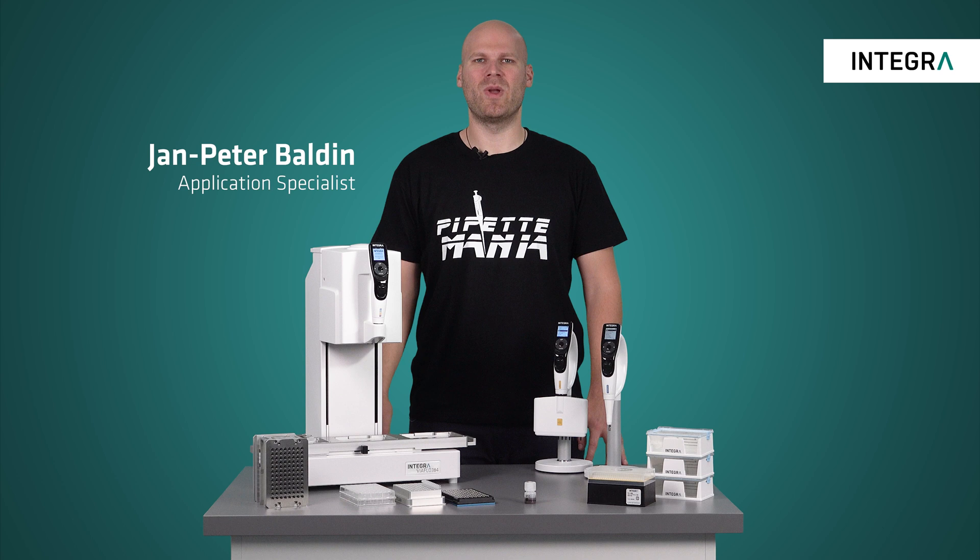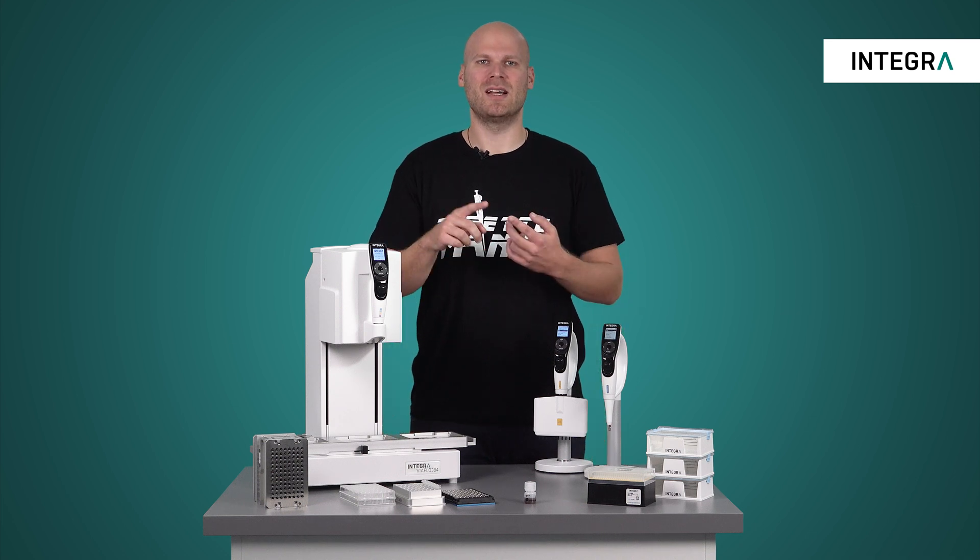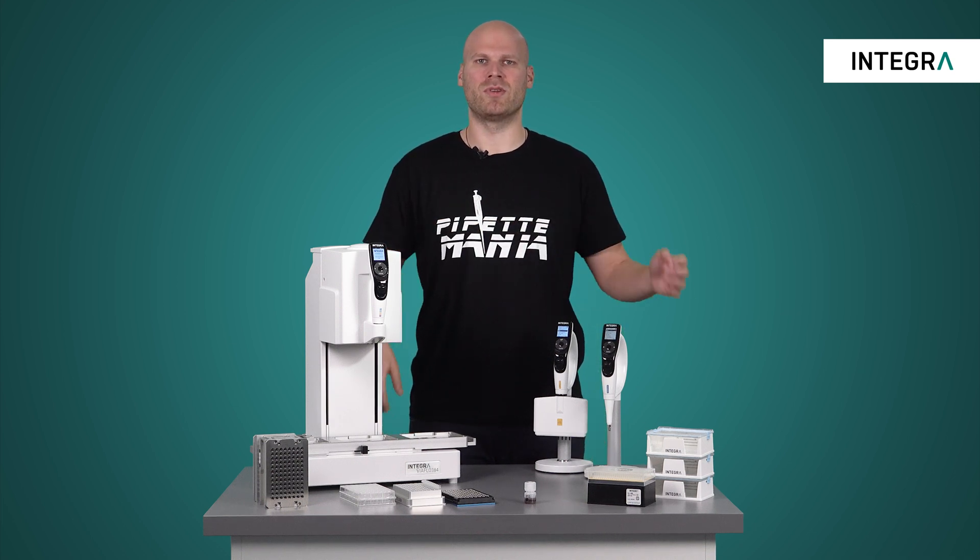Hi everyone! In this video we are going to show you how the VIAFLOW 96/384 electronic pipette can make DNA purification with magnetic beads faster, less error-prone and more reproducible.